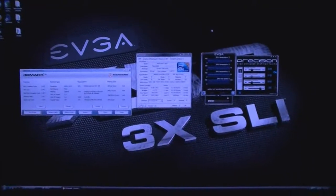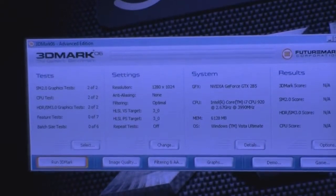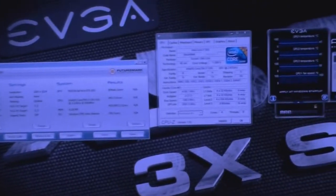Welcome to another video by James D. Today I will be running 3DMark 06 with the physics card and then doing Driver Sweeper, taking off the physics card, doing another run of 3DMark 06, then comparing the scores.